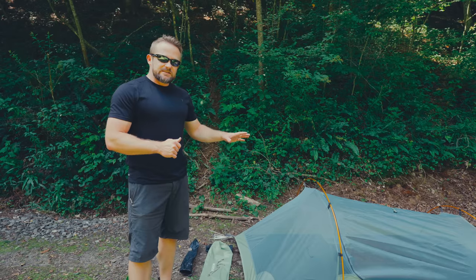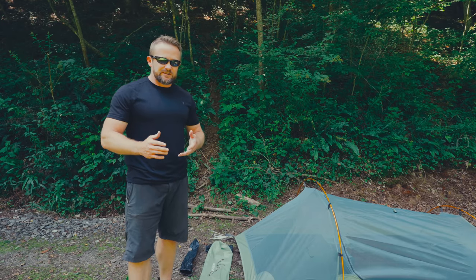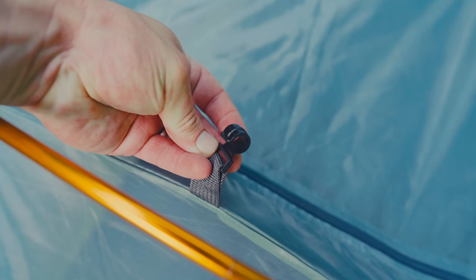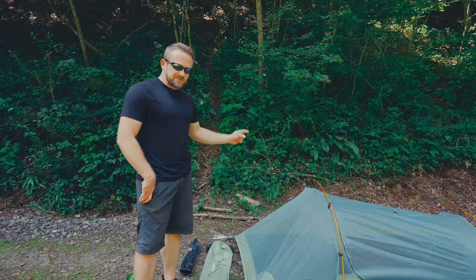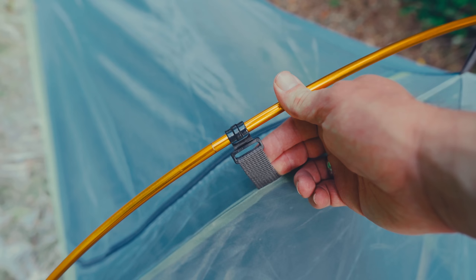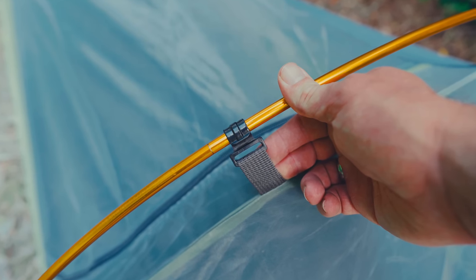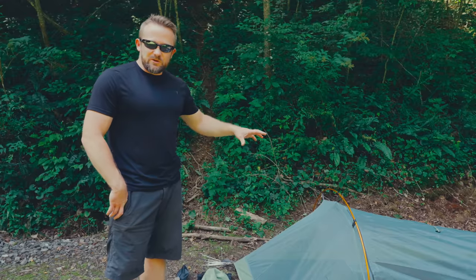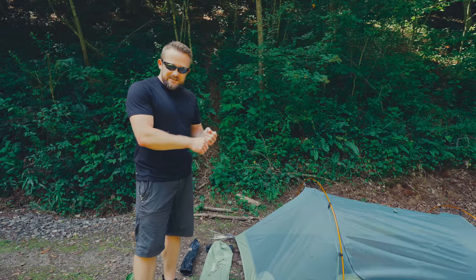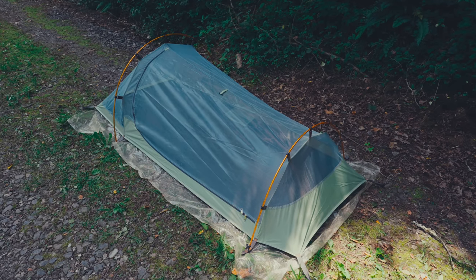I have the tent body set up now, minus the fly. The setup process is very similar to the Ionosphere. There is one difference though: the Ionosphere had pole sleeves, whereas this one has clips. I like this much better. I am not a fan of pole sleeves for any tent — clips are so much easier, especially when moisture is involved. Oftentimes your poles get wet and putting them into sleeves can be a chore. Luckily with this tent we won't have that issue. The overall style and design is virtually the same as the Ionosphere, and that's a good thing.